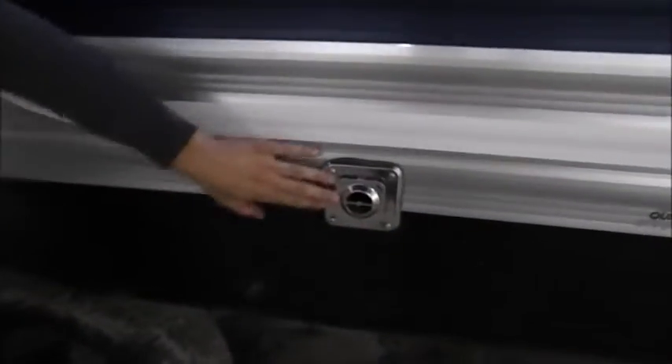This is for your furnace. This hole is for your manual slide-out for your big main slide.